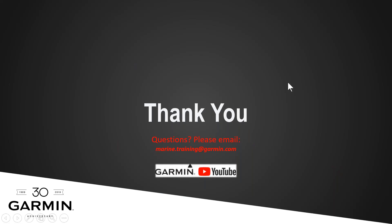Thank you for watching this webinar series. Hopefully this GFL10 webinar will be of assistance. If you have any questions, please contact us at marine.training.garmin.com, and visit our Garmin YouTube channel where we'll upload this video. Thank you very much — get out on the water.